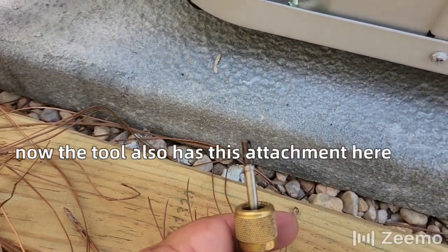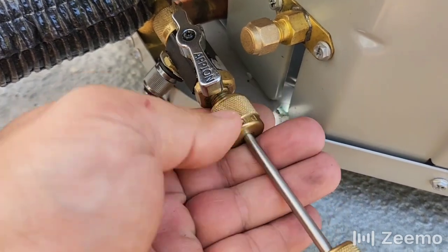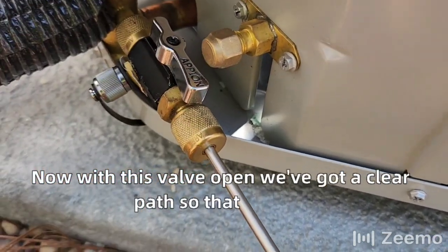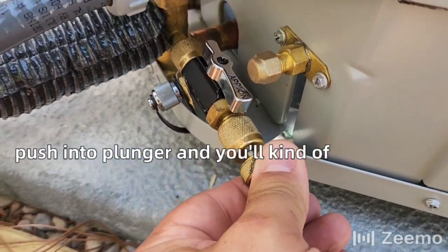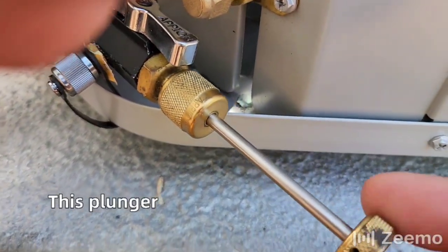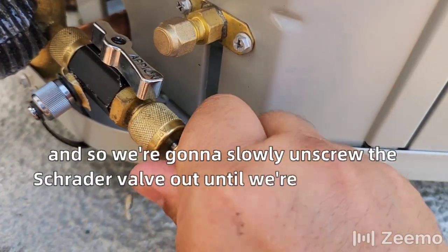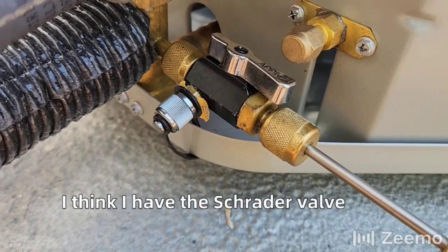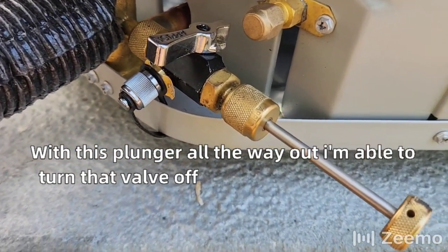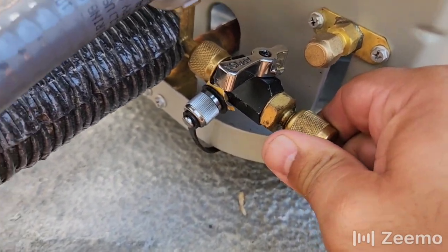The tool also has this attachment — that's going to be the tool that removes the Schrader core. We're just going to screw it in tight. With this valve open, we've got a clear path so we can push the plunger in and you'll kind of feel it grab the Schrader valve. Now because I have over 300 PSI pressure in here, this plunger is trying to push out really hard. So we're going to slowly unscrew the Schrader valve out until we're sure that we have it out. I think I have the Schrader valve out, but I'm not going to know for sure until I turn this valve off.